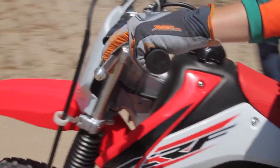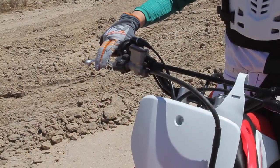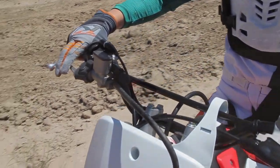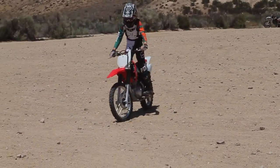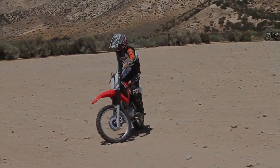After you and your rider are confident in what they've learned, move to an open area on flat ground and let them try starting with the clutch and going as slow as possible. Keeping their speed down is very important to make sure they can pay attention to the clutch work, gain maximum confidence, and of course stay off the ground.